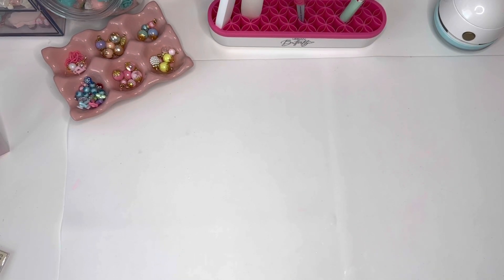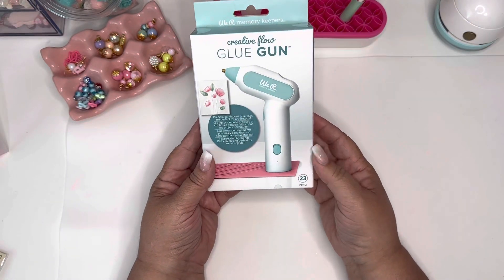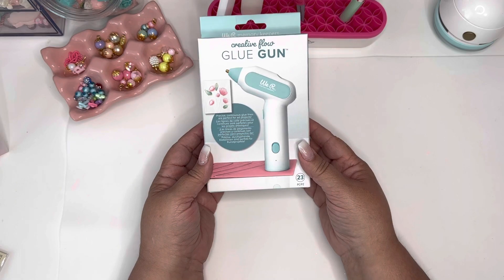Hello crafty friends, welcome back to my channel! This is Elaine. I wanted to come by to do an unboxing and show you what I purchased. I picked up the We Are Memory Keepers Creative Flow glue gun. Thank you to my new and old subscribers for always supporting my channel and for your comments and your love.